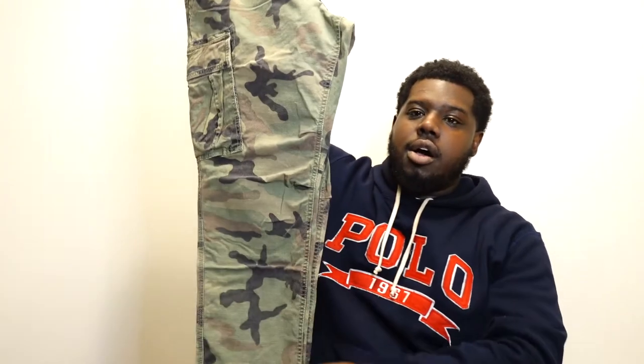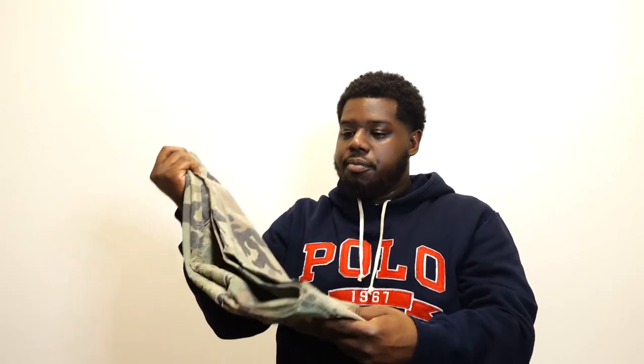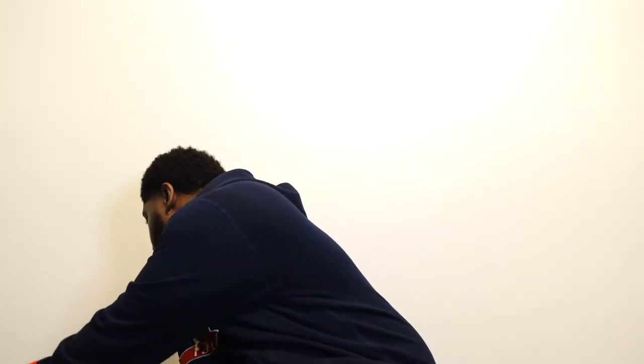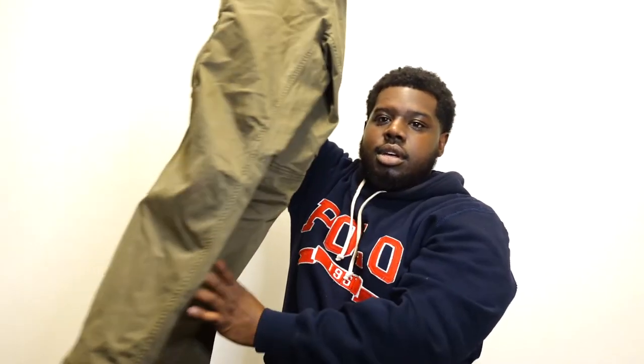Next, I needed a good pair of camo pants, so I copped some from Gap. They're slim taper cargo pants — not too skinny, not too baggy, just right. I also got a pair of olive green cargos that I've already worn. I paid about $70 each — good quality, worth it.